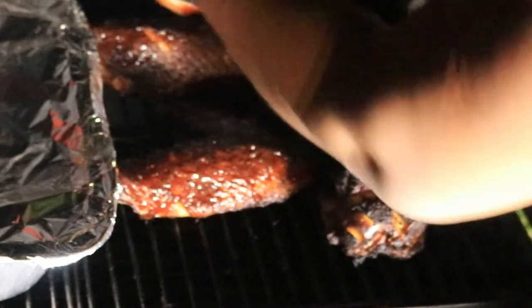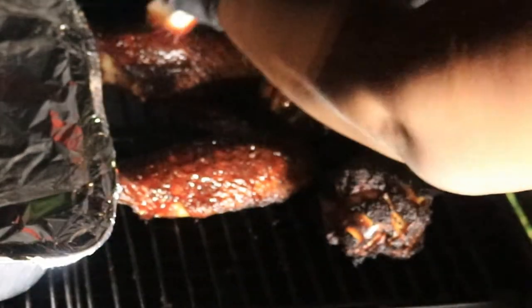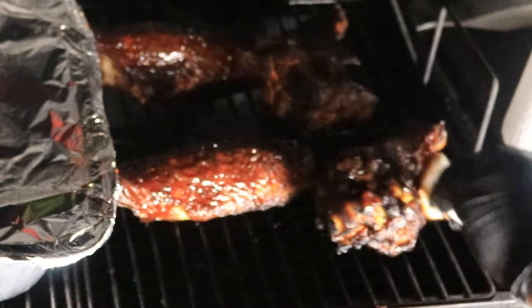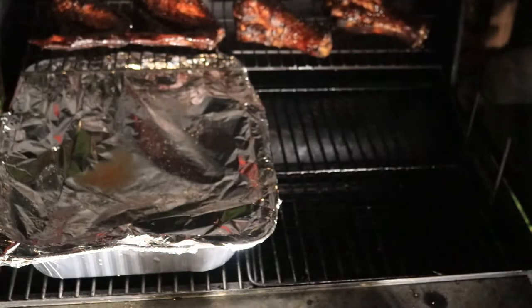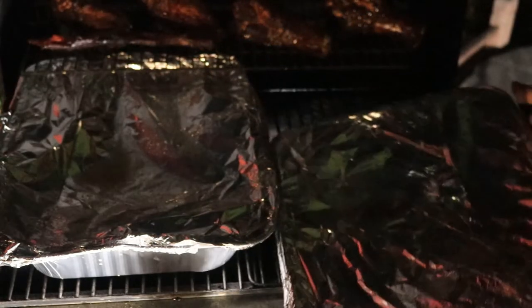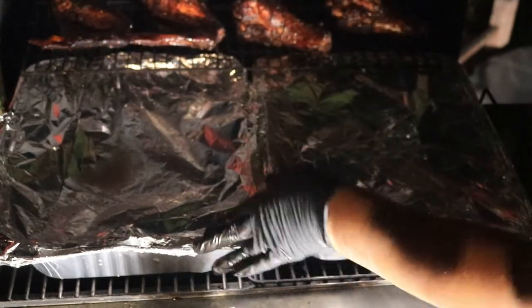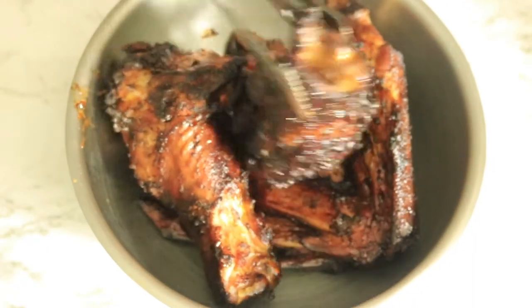I'm going to let the meat cook for about another 30 minutes or until the internal temperature of the meat is 165 degrees. I'll see you again when the meat is off the grill. Take a look at these turkey wings — the meat is off the grill and they look delicious.